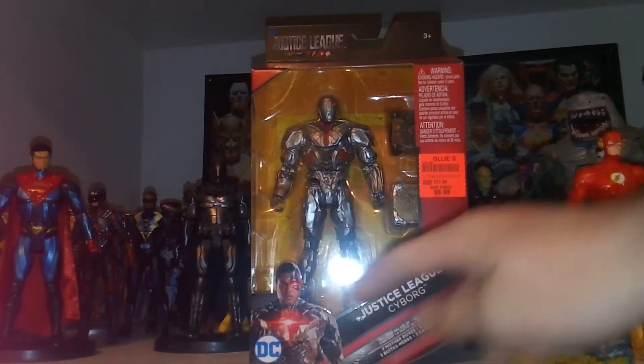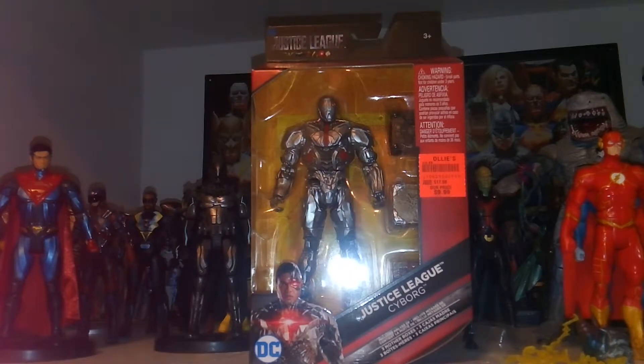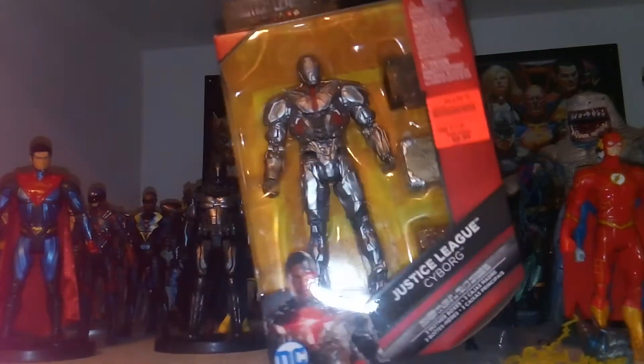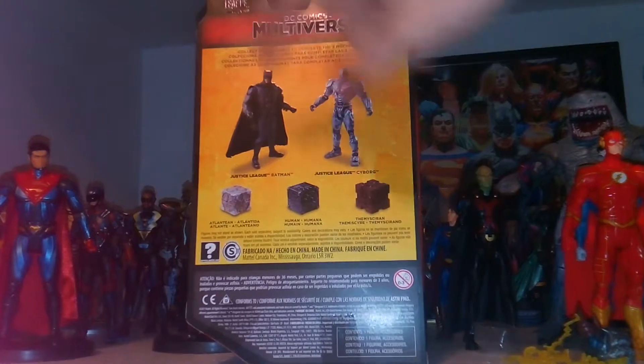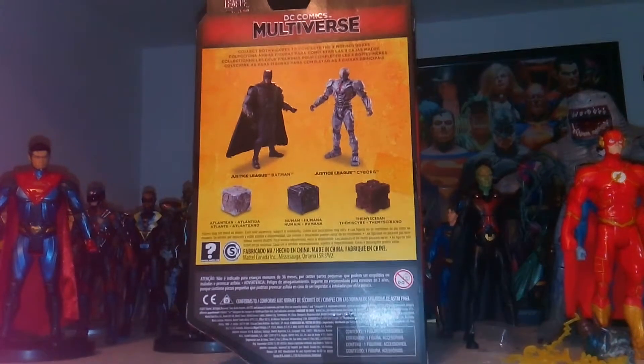We have a picture of Cyborg here — DC Justice League Cyborg — and then Mudder Boxes. We have the Justice League logo, DC Multiverse, and we got some regular stuff on the side. We've got the artwork, the bio, and a look at the other characters in this wave. Let's open this up.